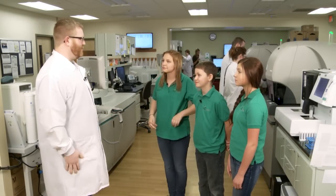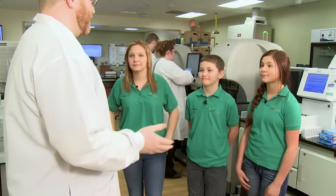Welcome to the lab at TRIOS Southridge Hospital. This is where we process all of the blood and other samples that we collect from patients. We do all sorts of different testing so that the doctors can help figure out what's wrong with you or see if you're perfectly healthy.